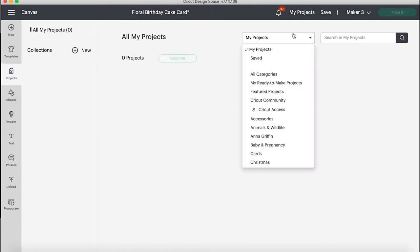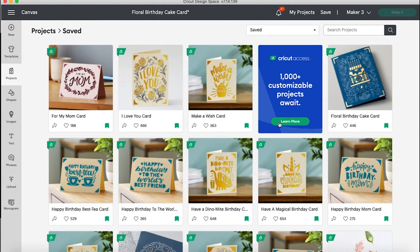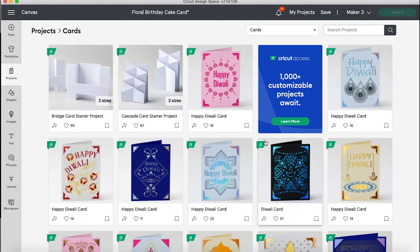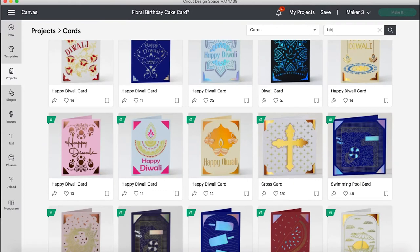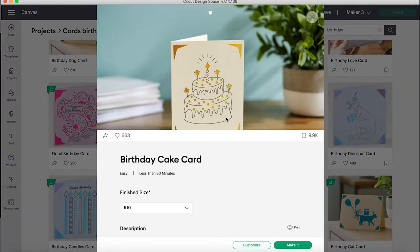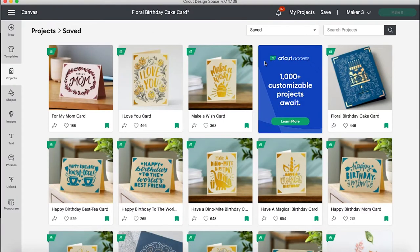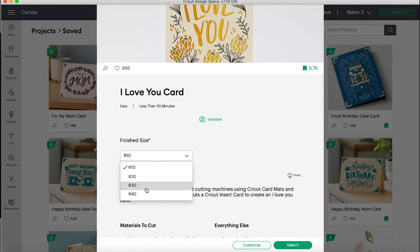We are going to start in Cricut Design Space by going over to the project library. I've already gone through and saved an entire array of birthday card designs that I liked. But if you're looking for the first time, you can go down to the card section and scroll through — there are literally hundreds and hundreds of designs. You can even type in things like 'birthday' and search specific birthday cards. Right here in the dropdown it even shows you which sizes that card is available in.